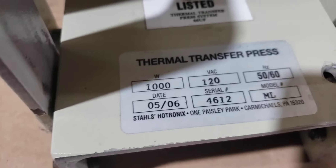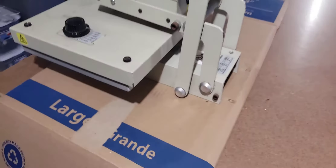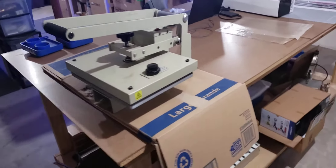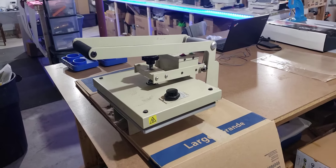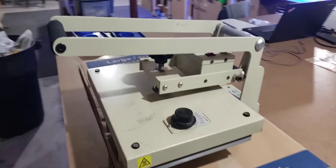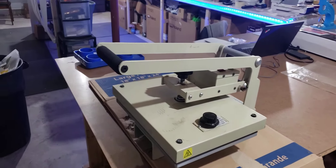Stahls Hotronix — the date says '05, '06, so like May of 2006. It's going on 15 years right now. That's the reason you want to stick with a company that's well known, and hey, made in USA. I don't knock a lot of Chinese stuff because I buy stuff, but some things I don't cheap out on, and a heat press was one thing I didn't want to cheap out on.